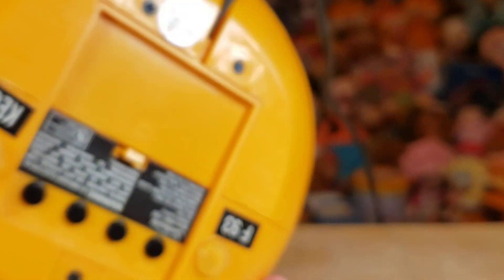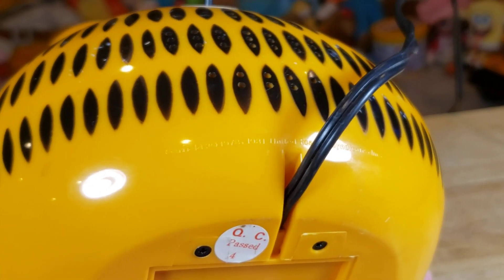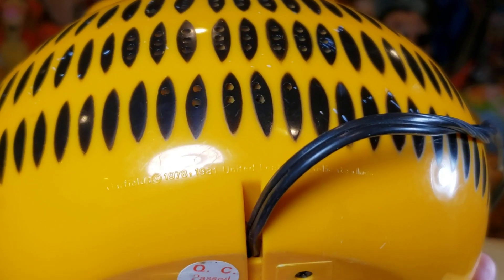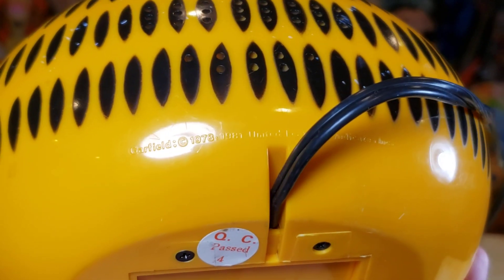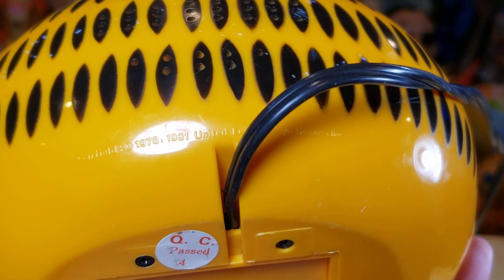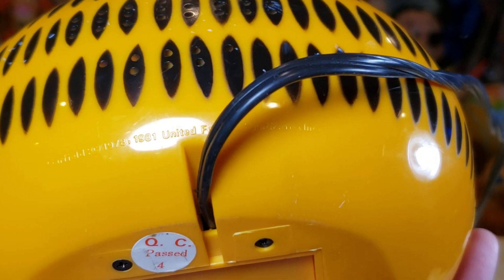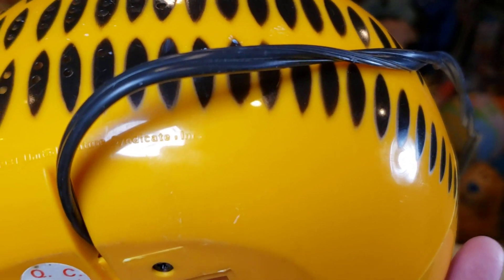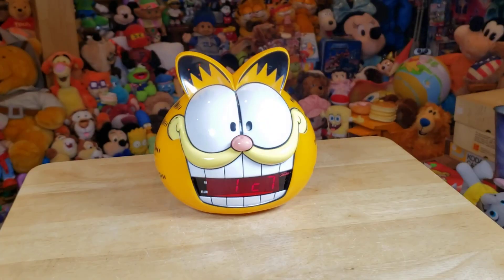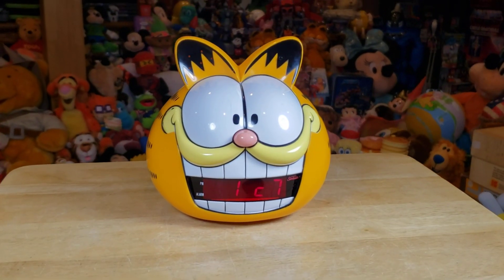Super cool piece — and let's see if I can get the date on here. Let's hold it up to the light. It is from 1981. Look at that Garfield — 1973 copyright. Manufacturing date is going to be 1981. Super cool display piece, guys, from '81 for any Garfield collectors out there.